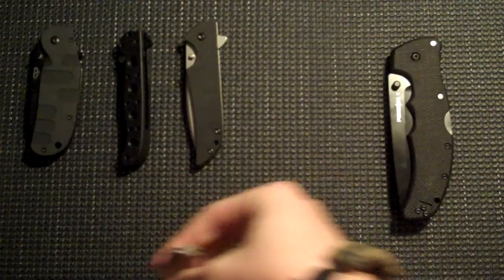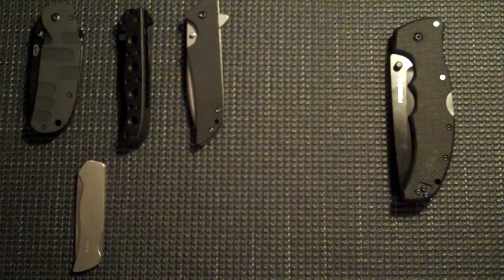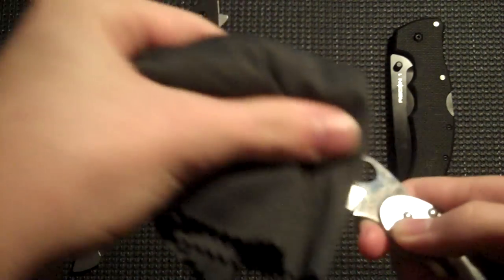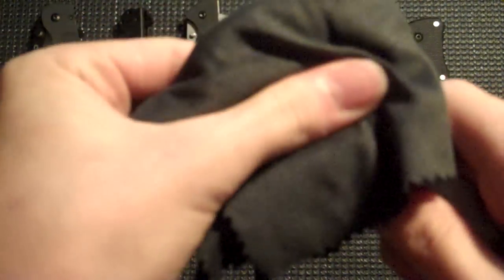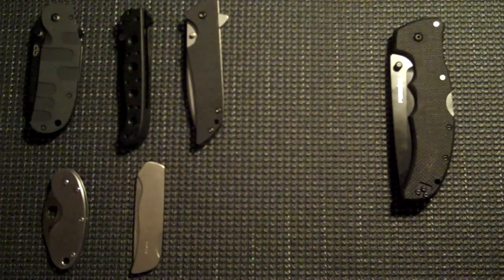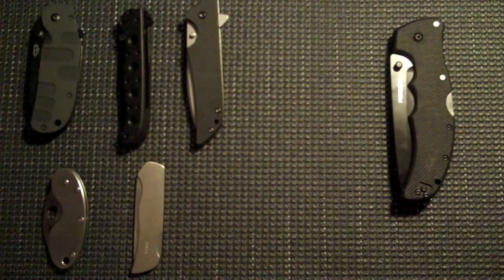We have the Boker Titan 2 lockback — awesome little blade, love that. I'm wiping off the fingerprints here, being careful not to cut myself because that would suck on camera. With the liner lock, this kind of depends — sometimes it's a primary, but normally it's a secondary. I don't even walk around my house without a knife on me anymore. Even if I don't have pockets, I'll slip this one in the waistband. My new SOG — disengaging the lock — this thing is a freaking beast.